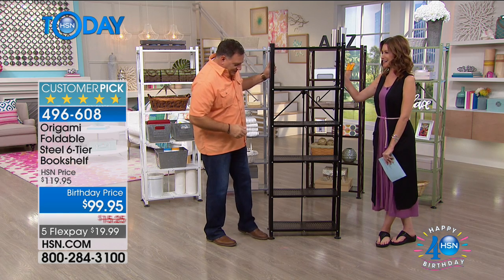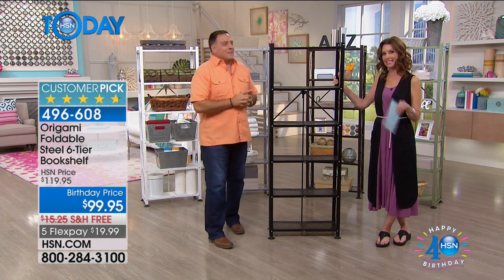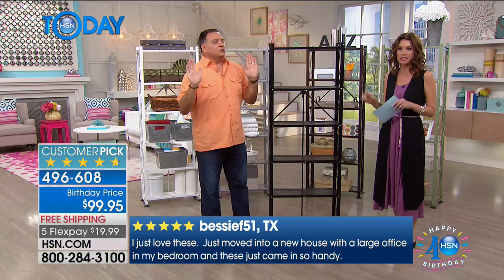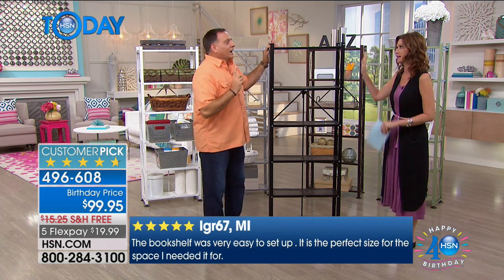I'm actually leveling this right now because it was wobbling — it's very easy to do. Today we're saving $20 off the price and an additional $15, so save $35 on this bookshelf today. Get a set of two just for today because you're going to want these flanking your couch or your bed. You can use this as an end table — amazing space. Use it in the closet, kitchen, laundry room, anywhere, because it's powder-coated steel.